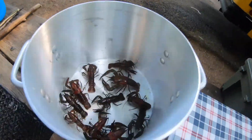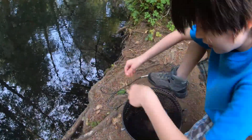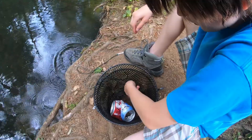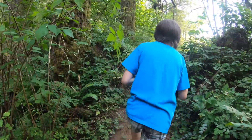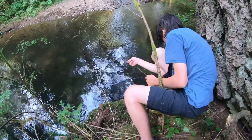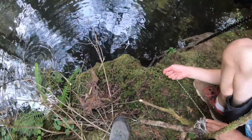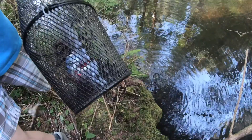Sounds like it's boiling in there, but it's just them all moving around. We're taking back the smallest three. We put the crawfish trap in twice and got quite a few, though the biggest ones slipped out. We still have a few good ones.